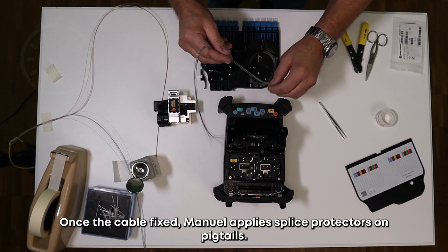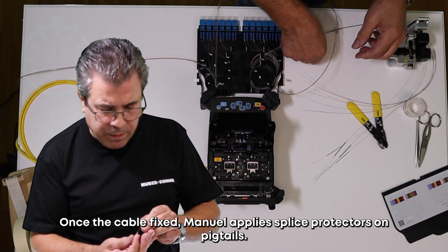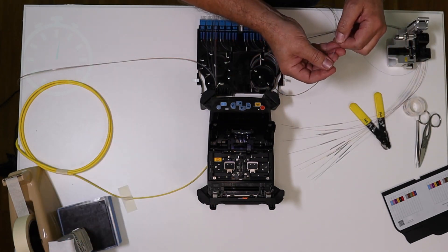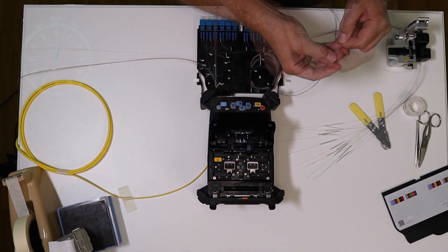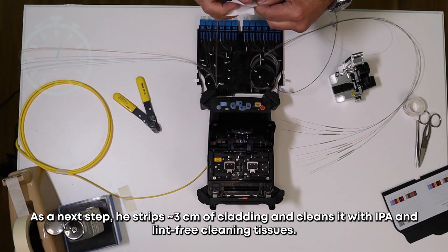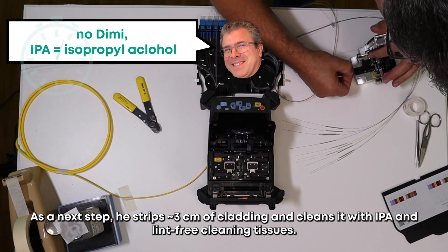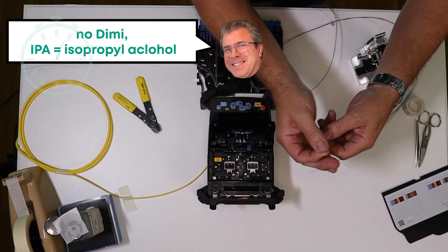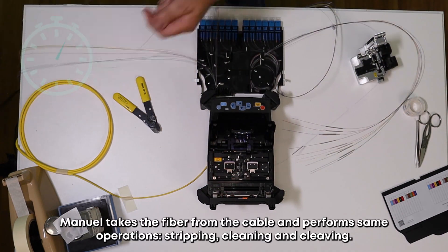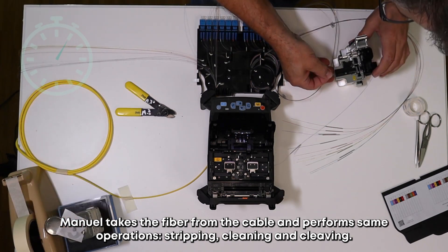Once the cable is fixed, Manuel applies splice protectors on the pigtails. As a next step, he strips around 3 cm of cladding and cleans it with IPA and clean-free cleaning tissues. He puts the fiber into the splicer. Manuel then takes the fiber from the cable and performs the same operations: stripping, cleaning, and cleaving.